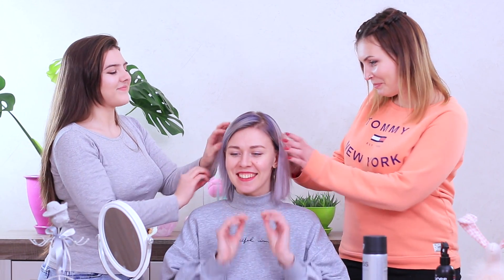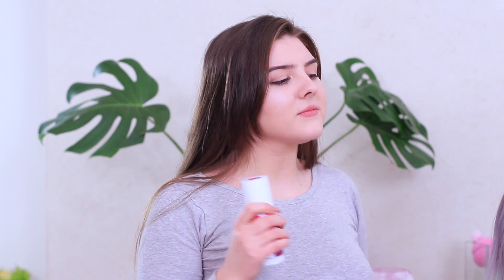Betty wants to try being the hair stylist herself! Rosie knows just who to call — she'll invite their friend Linda over! Her hair is the color of a lavender field, the perfect canvas for a new style! Rosie wants to try a new technique involving drawing on hair directly through a stencil!